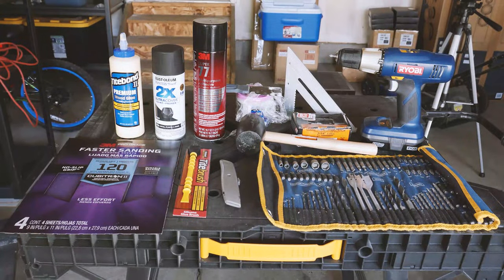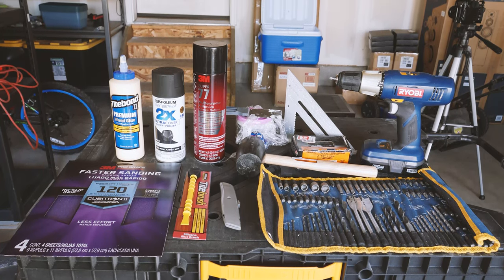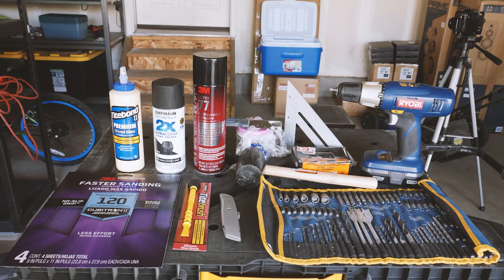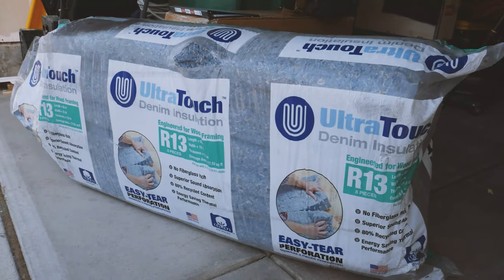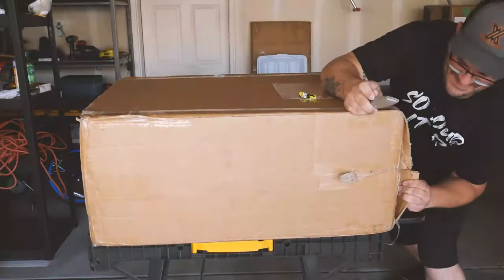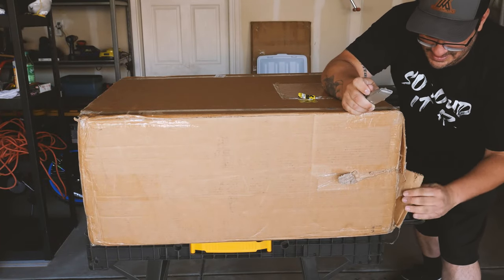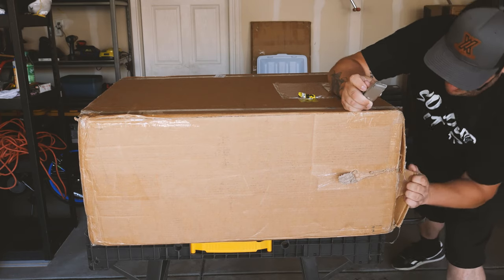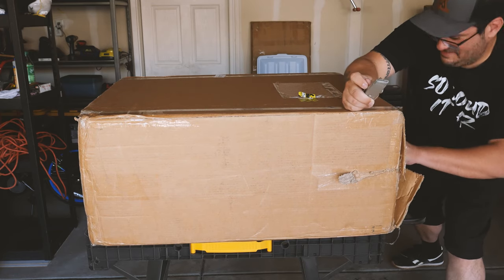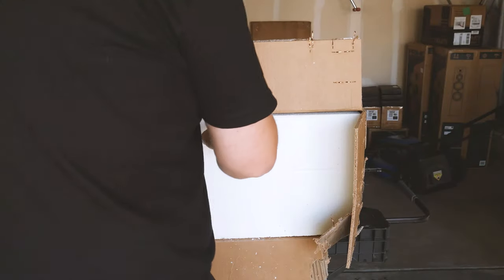Here are some of the items I will be using in the build. However, some of these items I did not end up using, but are good to have just in case. Here's the denim insulation purchased to go inside the box to prevent resonance. As I figured out early on, the box was very, very well packaged by GSG. It took me a little while to get it open, but once I got it open and the styrofoam out, things started flowing a little bit better.